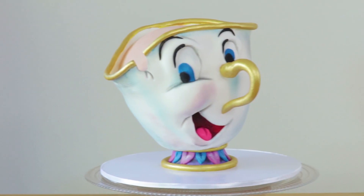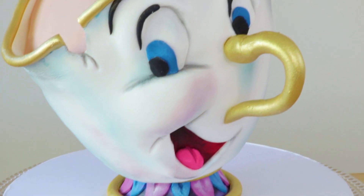Hey guys, Amanda Lee here and thanks for joining Sugar Sugar Cakes for another fantastic tutorial. Today I'll be making my all time favourite character from the movie Beauty and the Beast — the adorable, so cute Chip. I made him by carving him out of cake and I used a template to do so, which is available for all of you to download for free. It's on my website down below.